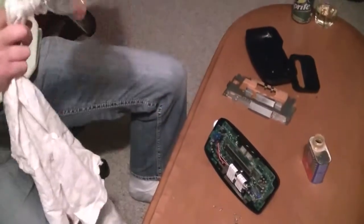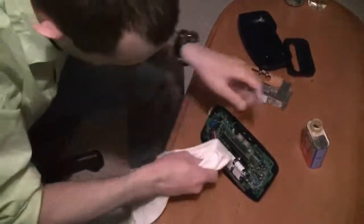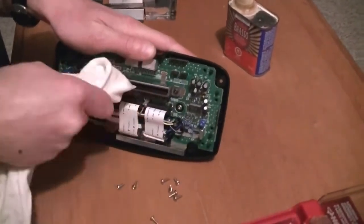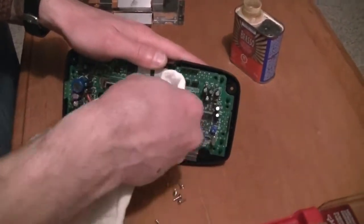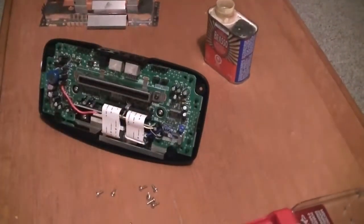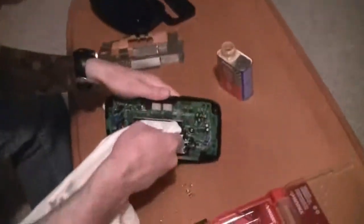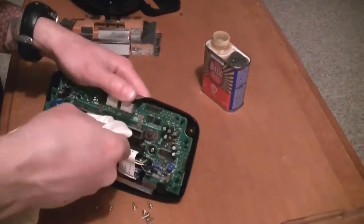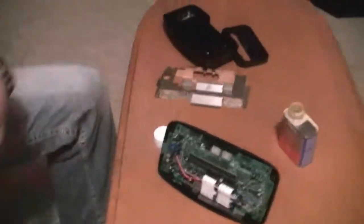Now grab your 50/50 isopropyl alcohol and water and do the same thing you just did with the Brasso — stick that in there and remove all the Brasso residue. Brasso has a shine to it and if you leave it on long enough it will actually have a corrosion effect, so don't leave straight Brasso on there — there's a trick to it. Now dry it up and leave that to dry for a bit.